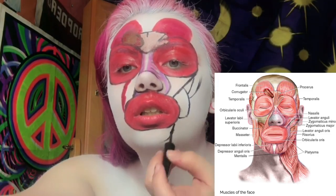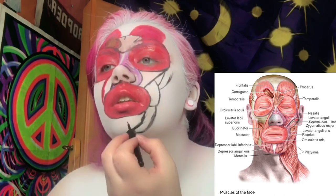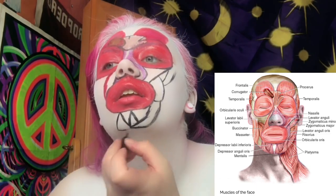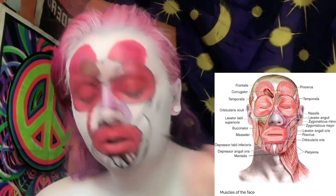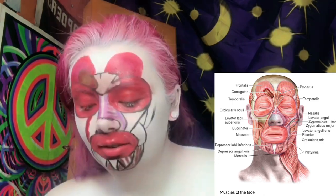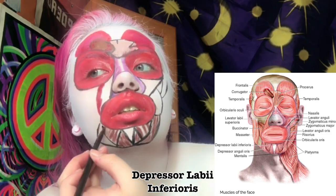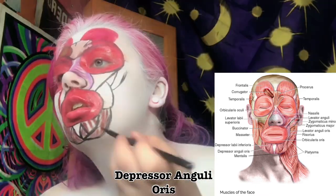Now I'm outlining the lower muscles of the face like the mentalis, which elevates the lower lip and wrinkles the chin. I'm breaking up some of those colors with a maroon, then going in and creating the platysma muscle — the broad muscle extending from the chest and shoulder to the side of the chin, responsible for lowering the lower jaw and lip. The depressor labii inferioris is the muscle surrounding the lower lip.